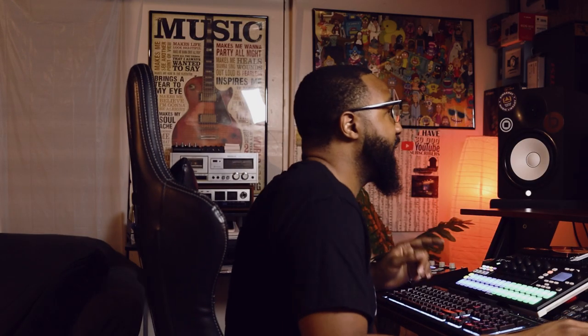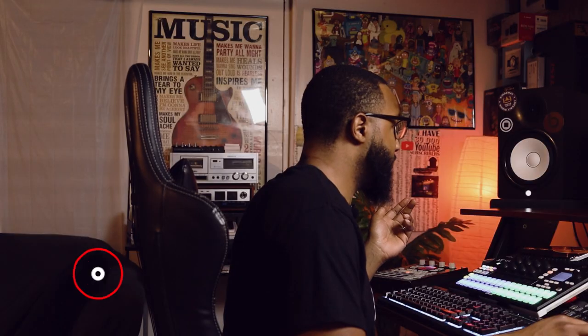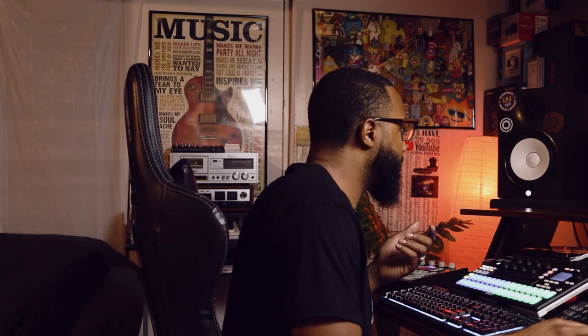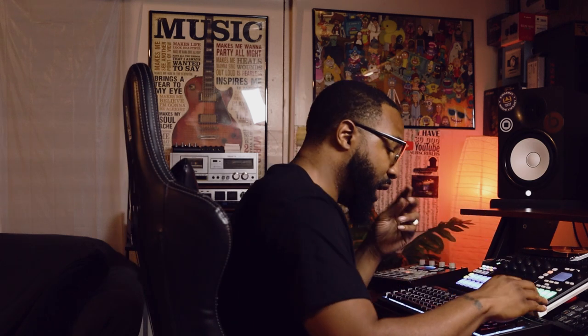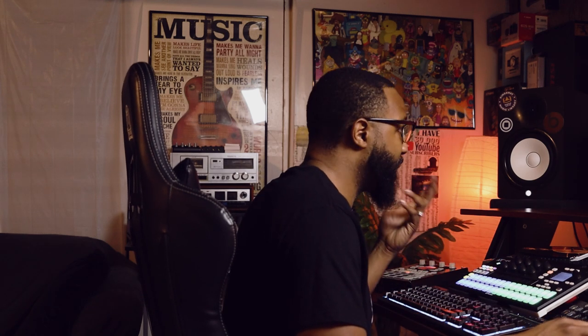I need a hi-hat in there, I need it fast, and I found this one. I also got this crash sound that I'm going to use as like an open hat because it's got like a push to it. What I can do is set the crossfade loop to make sure that when I hit the pad, it doesn't play any further than what I let the pad play for. So I'm going to use that as an open hat.